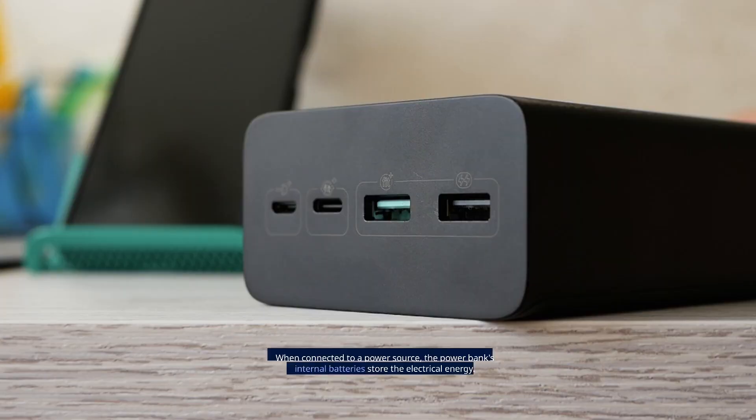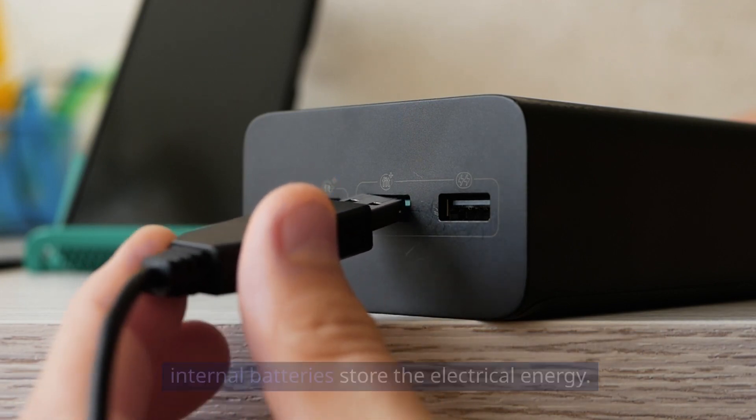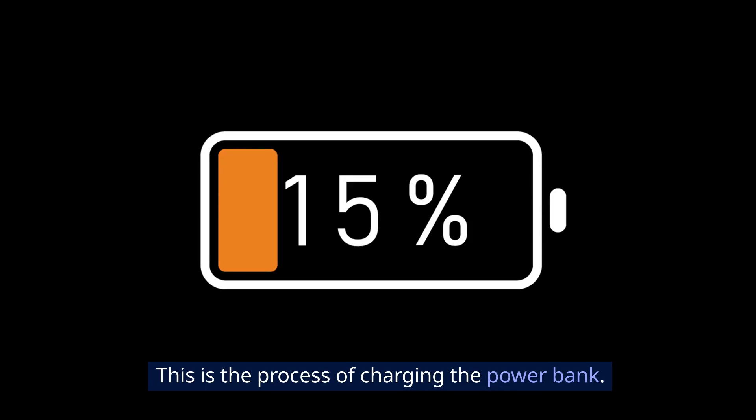Energy storage. When connected to a power source, the power bank's internal batteries store the electrical energy. This is the process of charging the power bank.